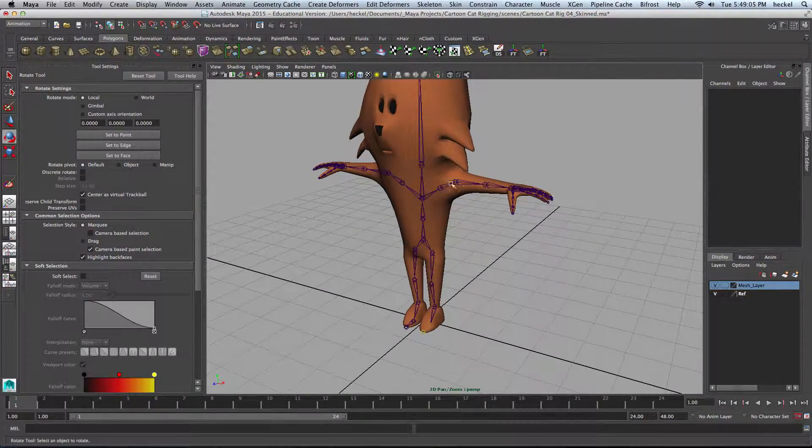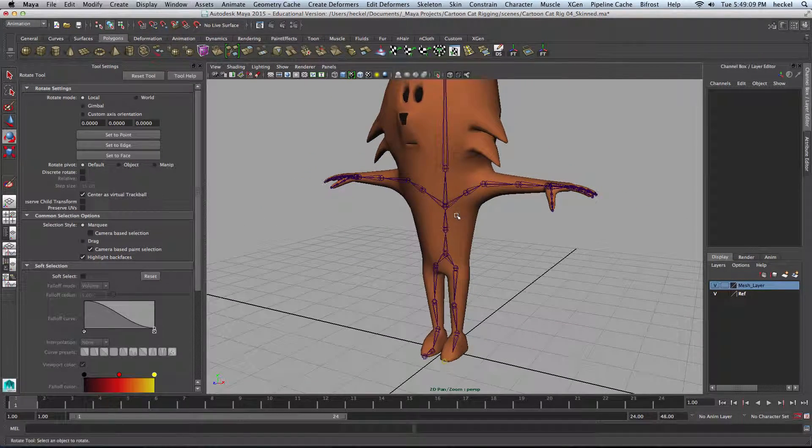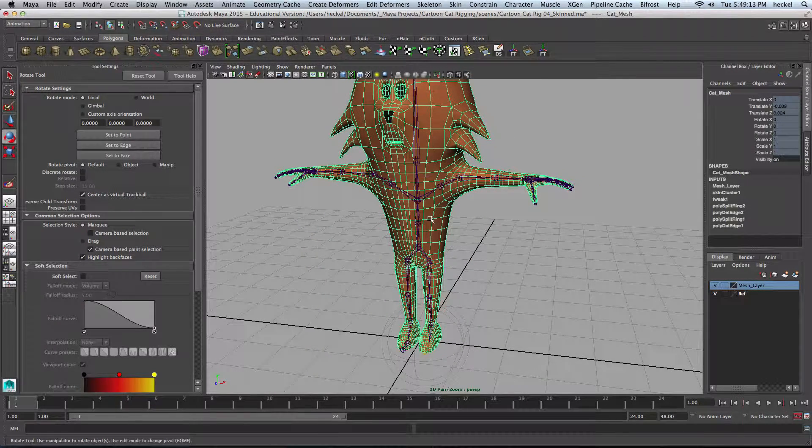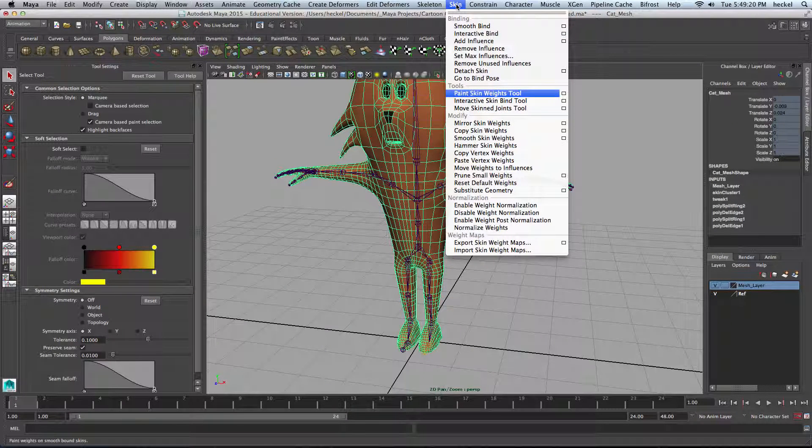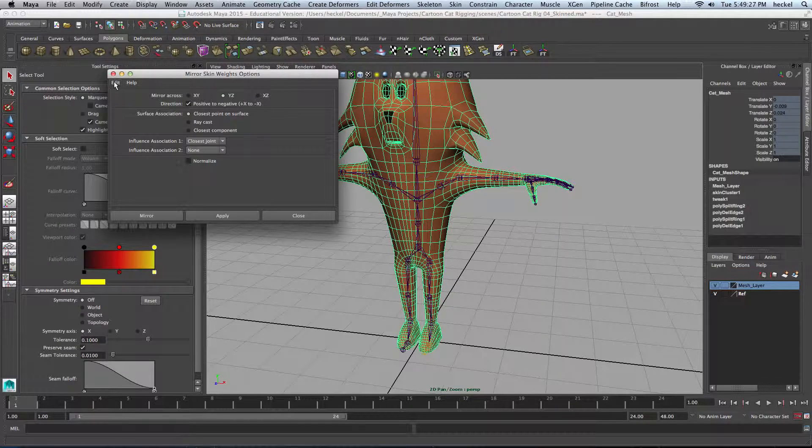Now that we've kind of gone through the arm and the leg, what I want to do is mirror the weights across to the other side. I'll select the mesh, go to Skin, and then Mirror Skin Weights. There are some options for this. I'll reset. It looks like that is the default. So we do want to mirror across YZ — we want to go positive to negative. We've been working on the positive side of X. You can see right here the red line shows us that from the center, our origin of our scene going this way — this is positive X. So we will mirror from positive to negative across the YZ plane. I'll hit Apply right here.